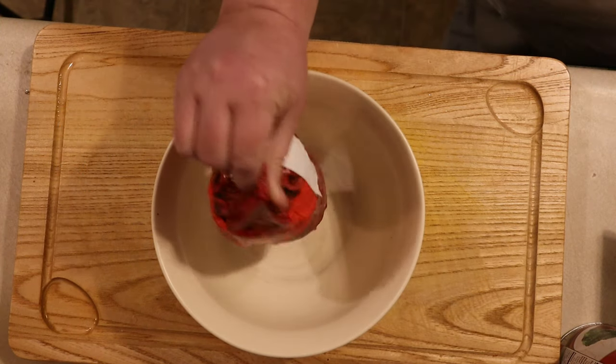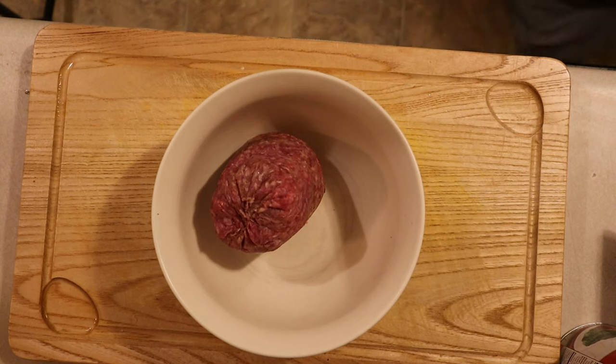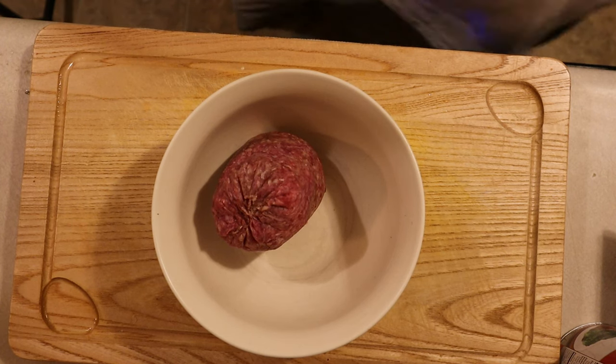Alright, let's get started. To begin, preheat your oven to 350 degrees Fahrenheit or 176 degrees Celsius. Then prepare your bread loaf pan — I usually do this by spraying it with a little cooking spray. Now it's time to make the meatloaf.